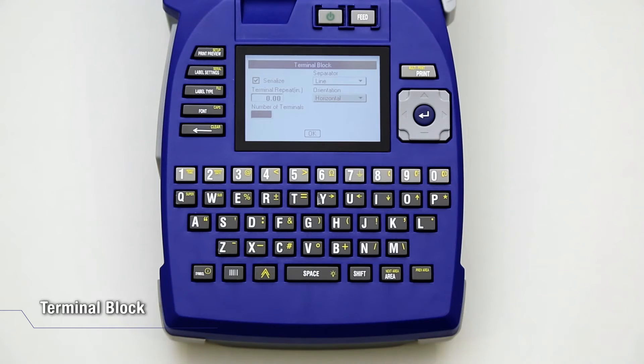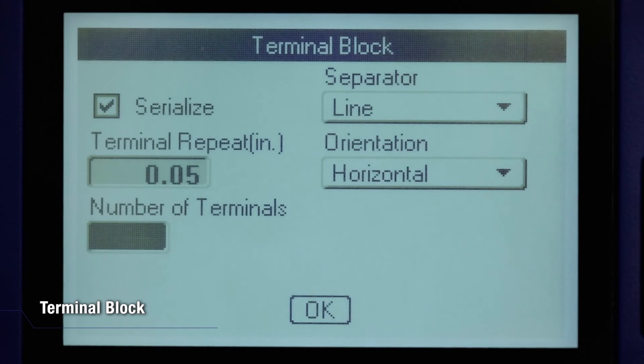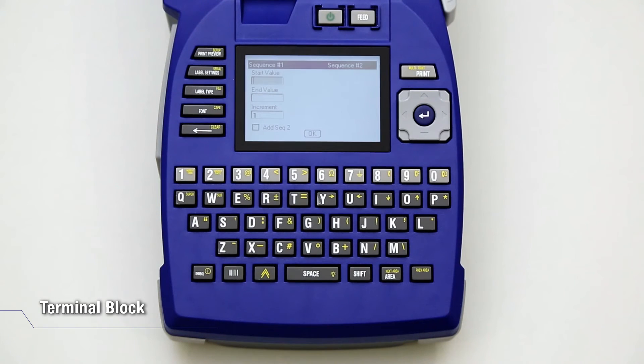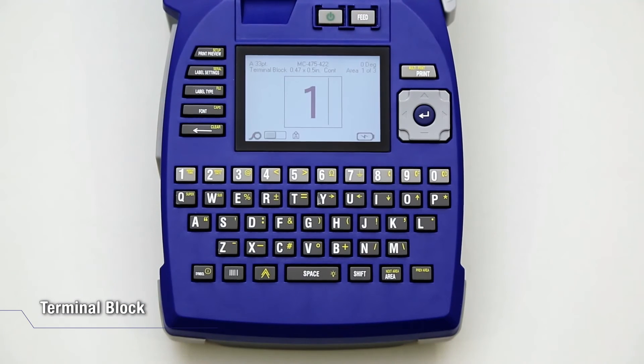Navigate to the Terminal Repeat field and indicate the size of the gap between each terminal. When finished, select OK and press Enter. Complete the serialization values and proceed to OK and press Enter. The number of terminal blocks are created as areas on one label, with the serialization characters displayed in each area.